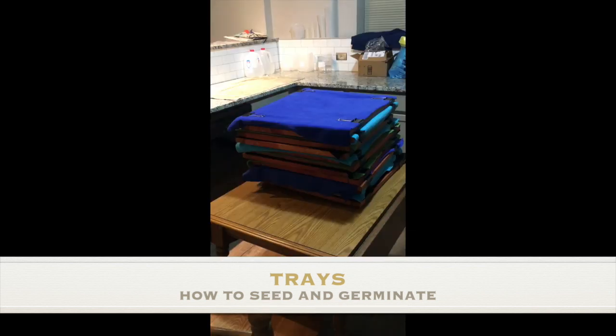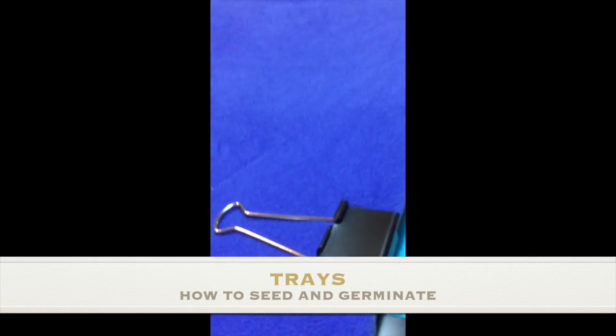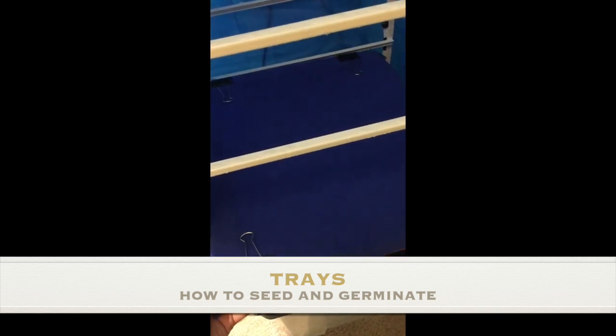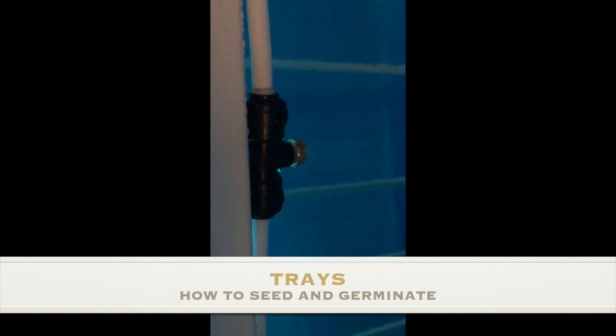The trays are assembled outside before being loaded. Loading the trays is a very simple process that takes a few seconds — just add your seeds on top and when you're ready, just let it go.